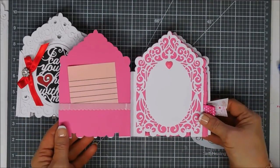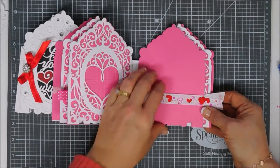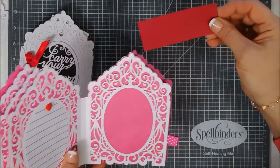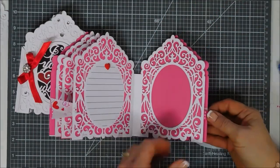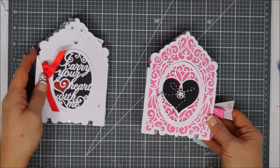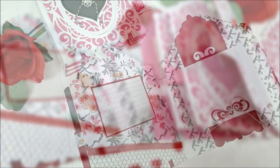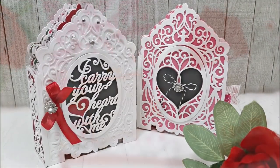I encourage you to check out the Spellbinders blog for more inspiration and projects with Becca Feakin's 3D mini album kit. I had so much fun creating with this kit — sky is the limit! There's so much room you can add lots more — you don't have to add a photo, you could add anything you'd like in there, even little candies or candy bars, because you have that spine with extra room for your pages. Thank you so much for joining me, I wish you a lovely day, and we will see you again real soon.